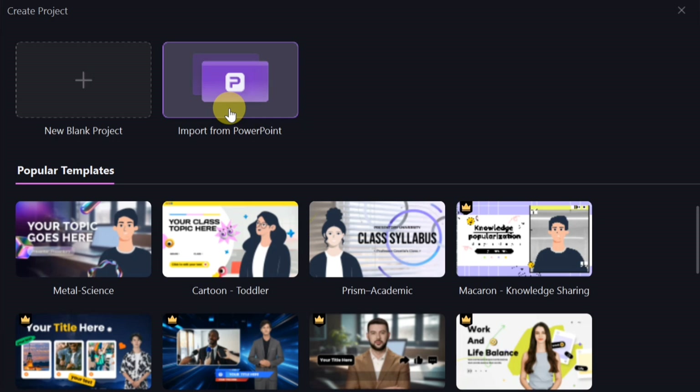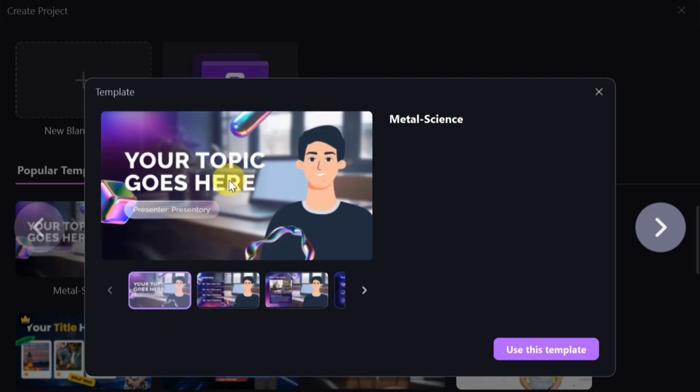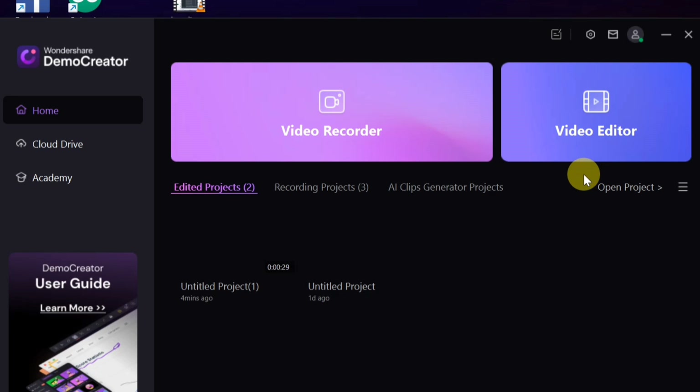The second new feature is PowerPoint templates. Under the PowerPoint section, you'll find popular templates you can click on and edit to your taste. Just fill in your content — like your lecture notes — apply the template, and you can generate PPT video content with one click, without any stress.